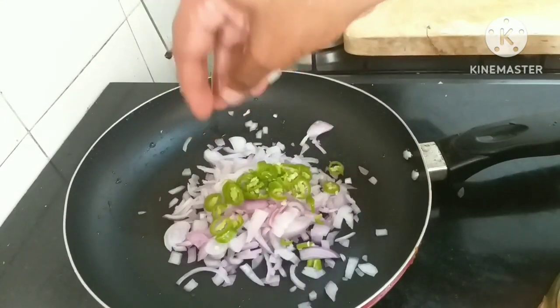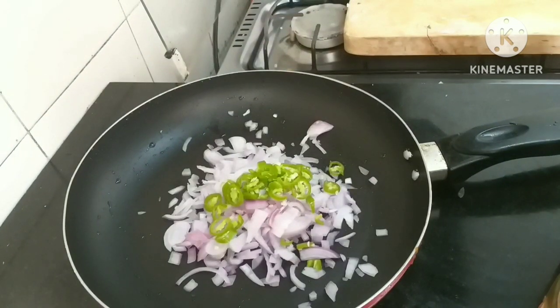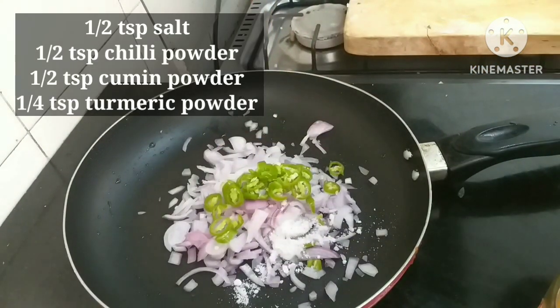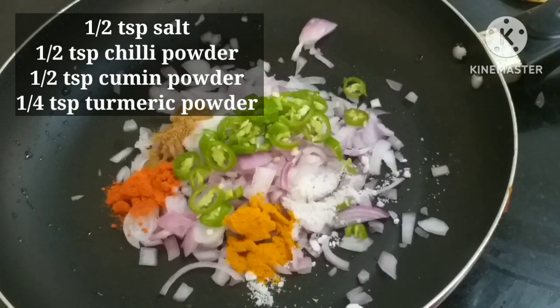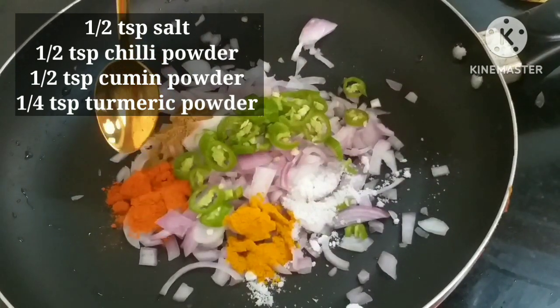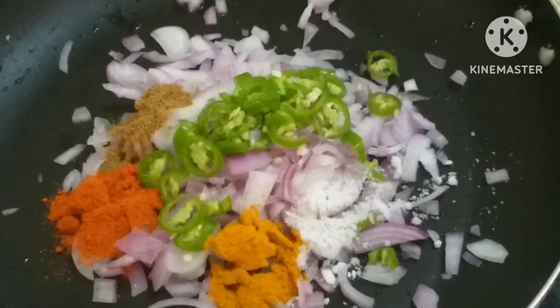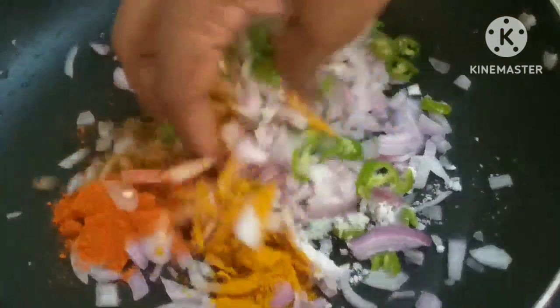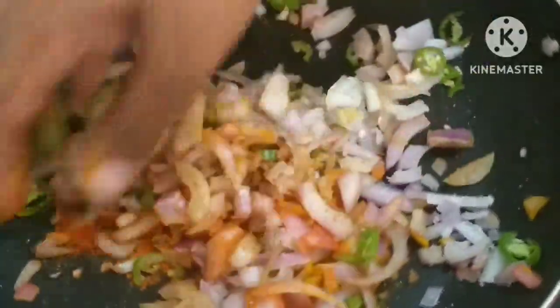Here we go. The rice has another one to finish. I'm going to clean the rice and make it. I'm going to put the rice and cook like this for 15 minutes.